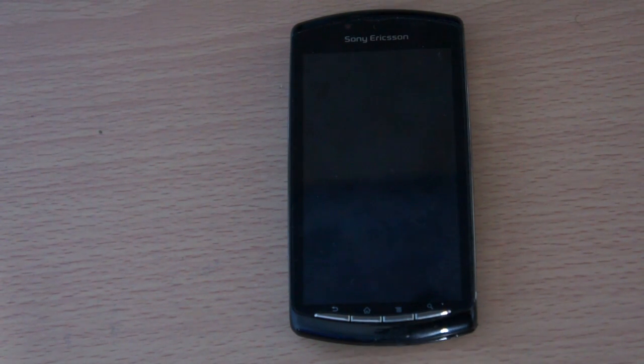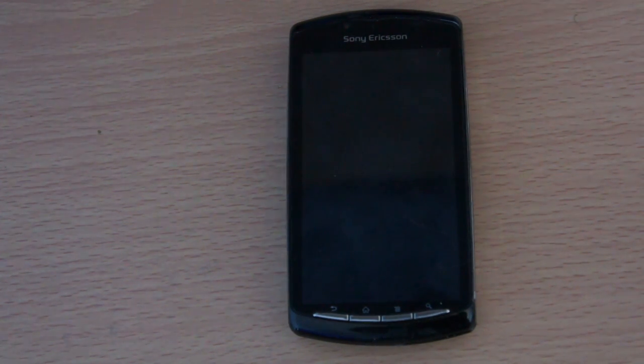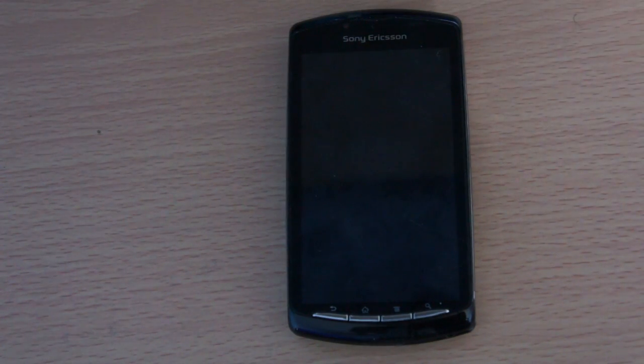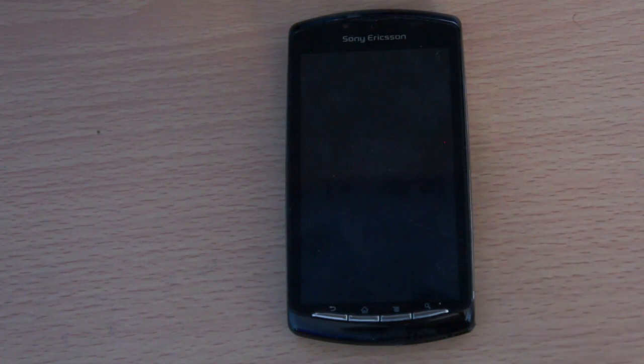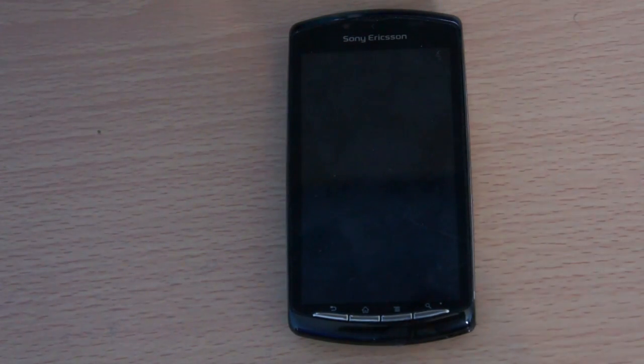Hey everyone, this is Mick from PhoneUpLink.com and in this video I'm going to be giving you a full review of the Sony Ericsson Xperia Play. Just so you know, if you're here to mainly find out about the gaming portion of this phone — obviously because this is a PlayStation certified phone — I have a completely separate video outlining the good and bad points about gaming. I'll post that as a video response, so just click the thumbnail below. Anyway, let's get into the review.